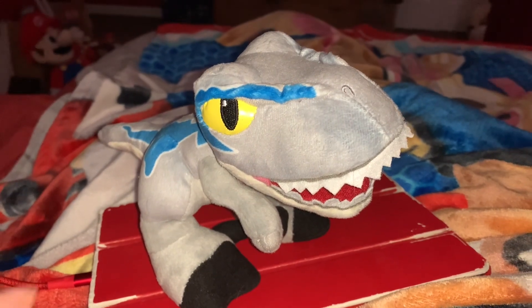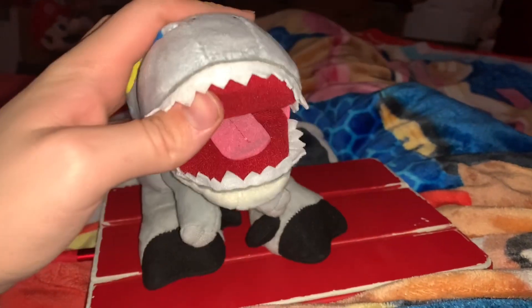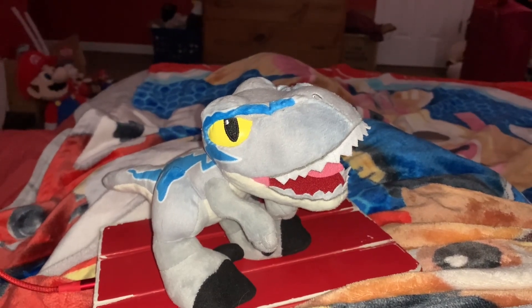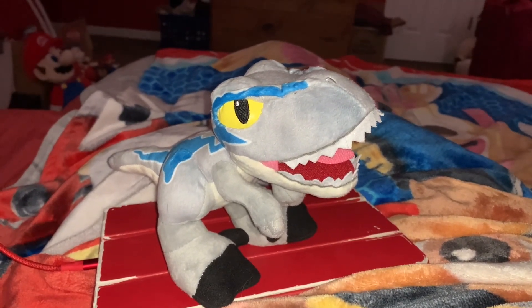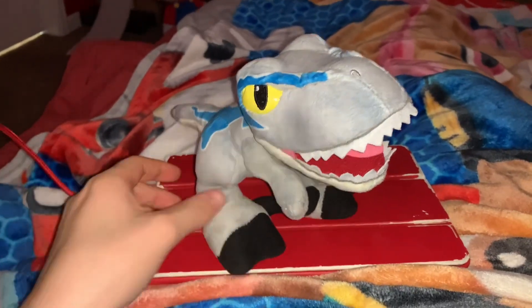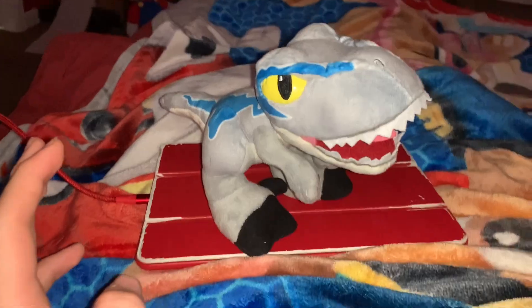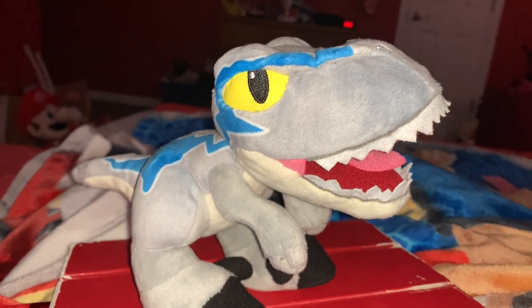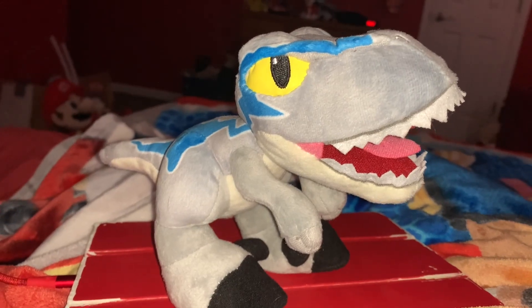Blue's color scheme is blue, yellow, black, white, gray, and pink. Spoilers for Jurassic World Dominion: Blue has the ability to reproduce asexually, meaning she doesn't need a partner to reproduce. That's how she had her baby Beta in the movie. When InGen made Blue, she was actually made with black-throated monitor lizard DNA, and those lizards reproduce asexually as well — similar to another dinosaur, the Scorpius Rex.